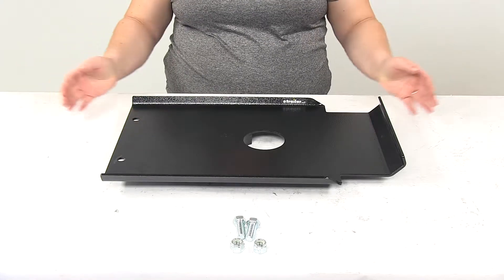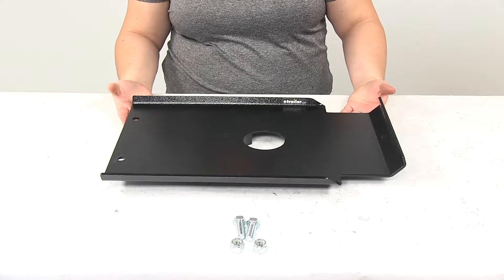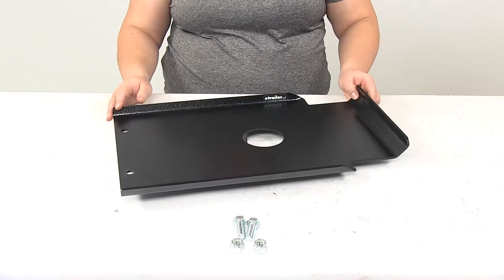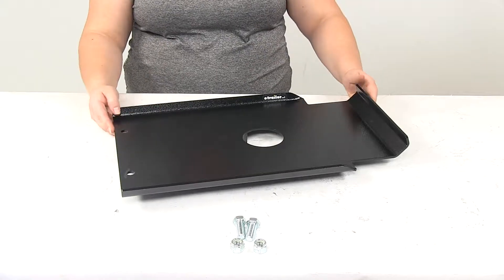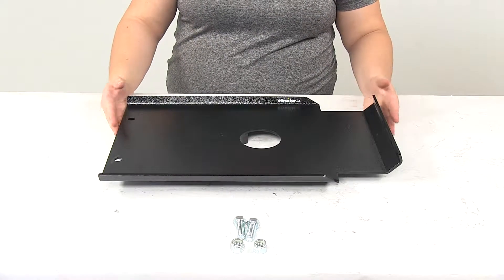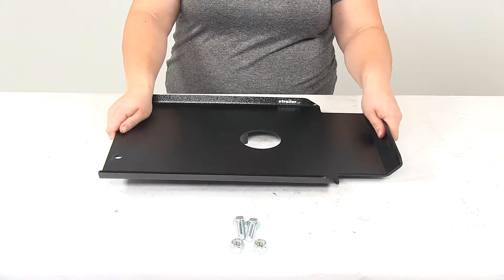Today we're going to take a look at the Hijacker Auto Slide Locking Plate for Extended Fifth Airborne Pin Boxes. This is going to be an adapter plate to take up the gap between your Kingpin and your Demco Hijacker Auto Slide Fifth Wheel Trailer Hitch.